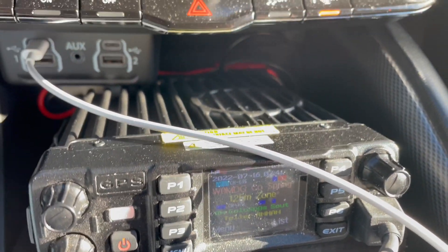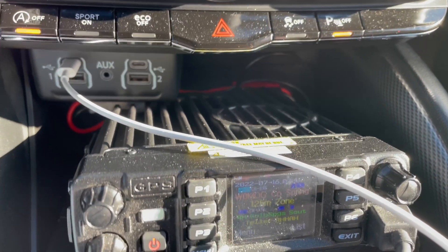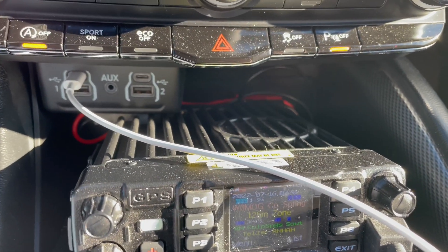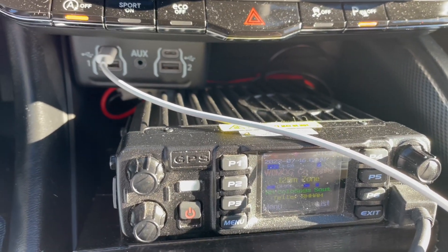K0FYR on the 220 MHz repeater in Colorado Springs. Still keying it up. Let's see if the repeater owner comes back.